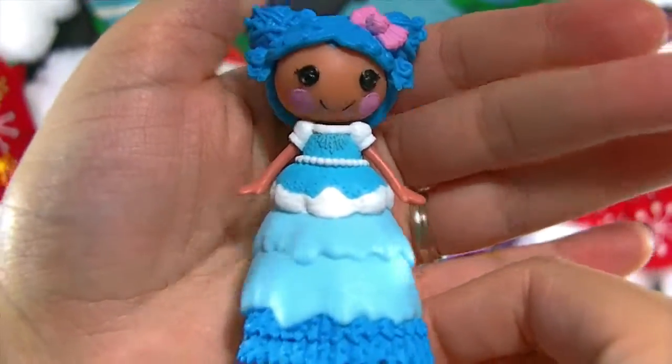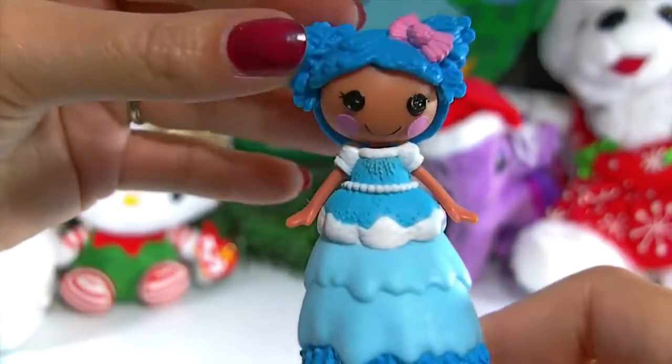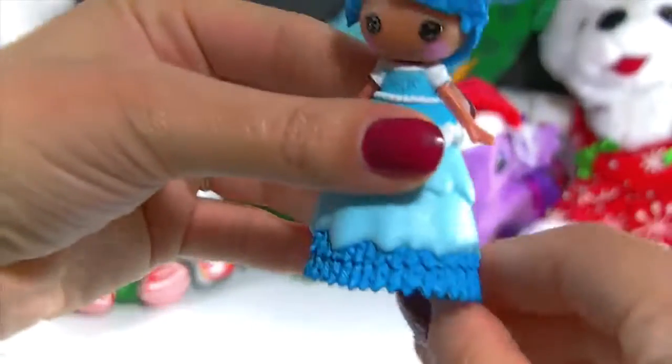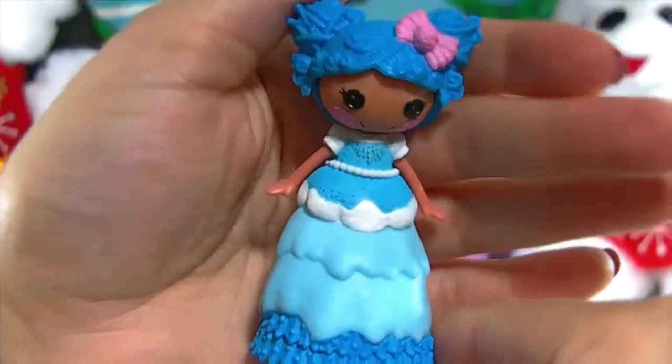Here is Mittens all out of the box and she's so super cute. Her head's kind of a little wobbly and so is her hair. She's really cute and Mittens is perfect for the winter time and for Christmas. She's all dressed up really pretty in her Christmas ball gown, and it's so cute.